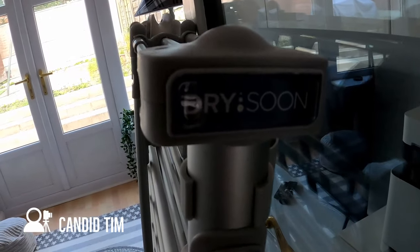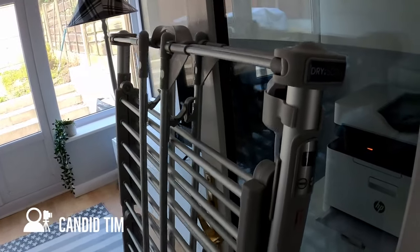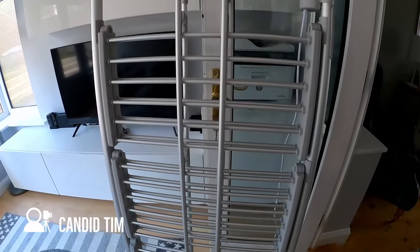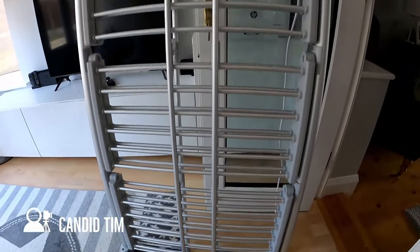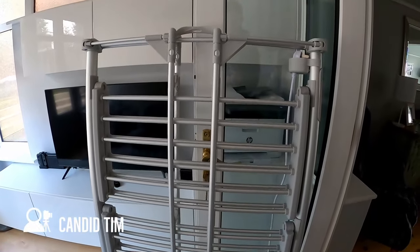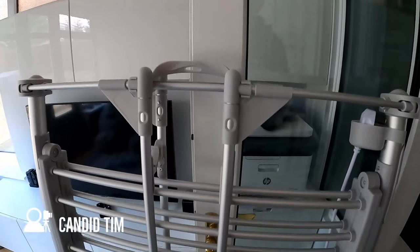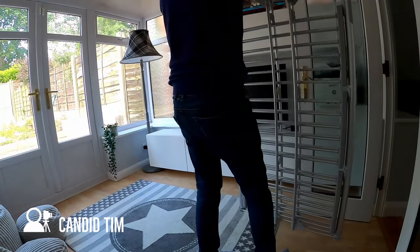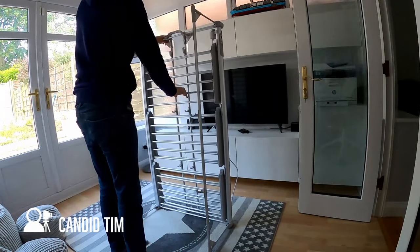Today we are reviewing the Drysoon Deluxe heated three-tier clothes airer. If you've never come across this concept before, it's pretty simple - it's essentially an airer that's heated. Looking at the airer, it looks like any typical airer you would find, except within the bars are heating elements. These heating elements give out just enough heat to dry your clothes efficiently without costing too much to run. According to the manufacturer, it costs less than 6p per hour to run.